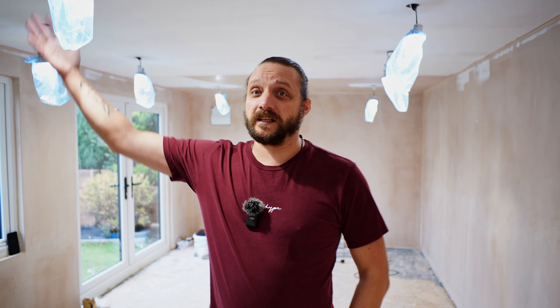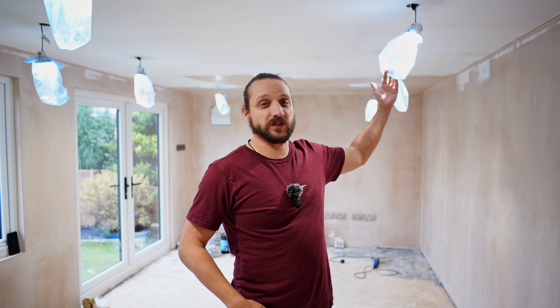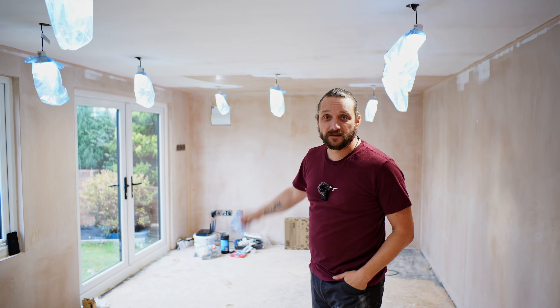I've had the electricians in. As you can see, we have got light. These are just some sandwich bags over my LED downlights because I'm going to be painting the ceiling. I've already started — you can see there's a bit of a patchwork right now. We've got electricity.